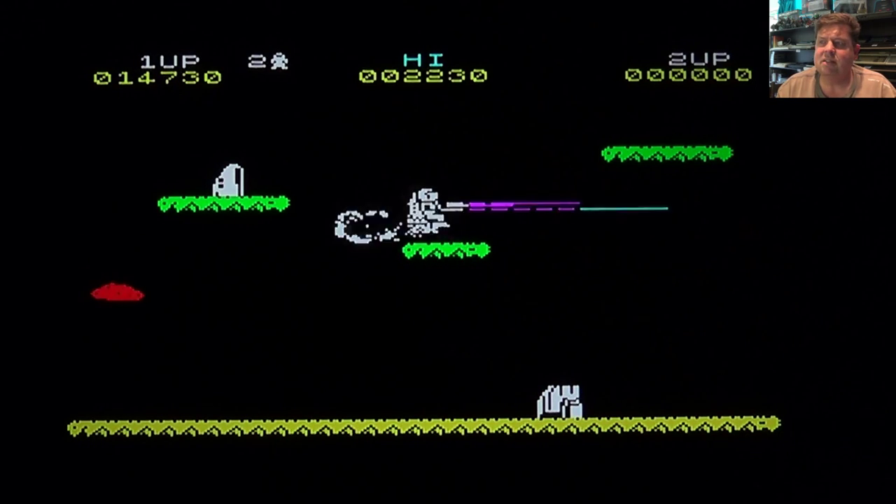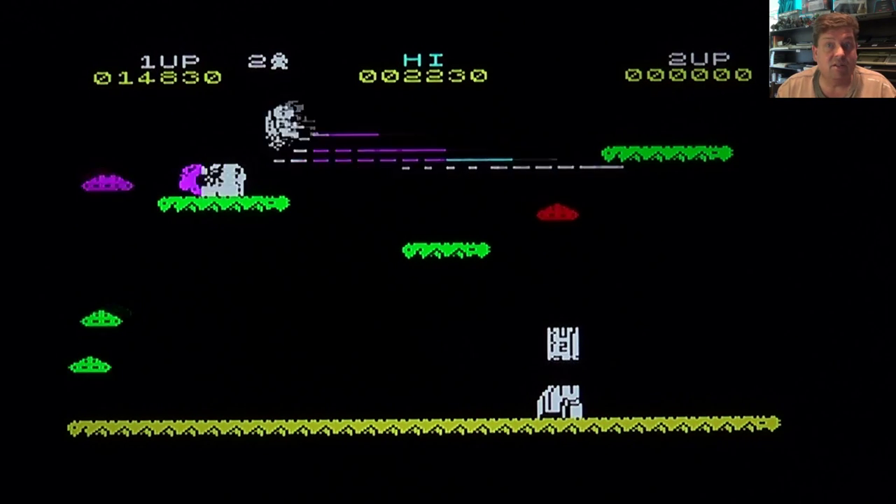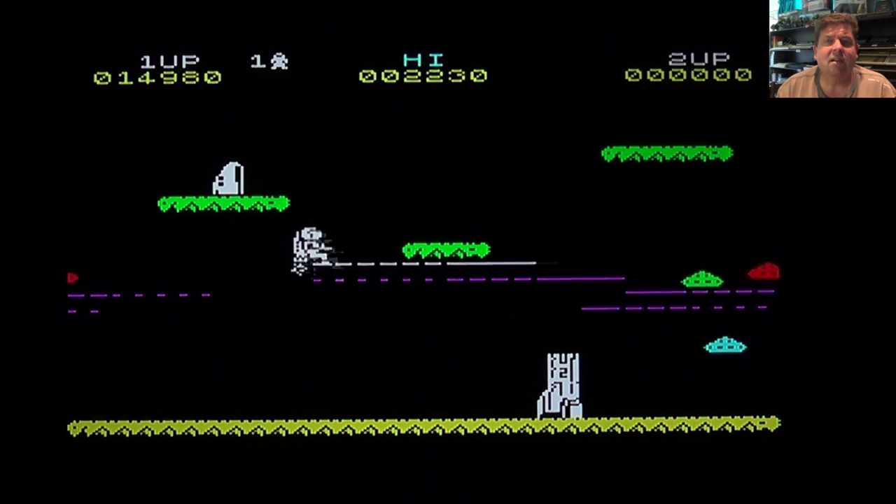Well guys, this is my signature game for the ZX Spectrum 16K - Jetpack by Ultimate Play the Game. Fantastic game, definitely one of those games where when you see it, hear it, or even when the loading screen comes up you picture your ZX Spectrum immediately. I hope you enjoyed that - cheers from me.